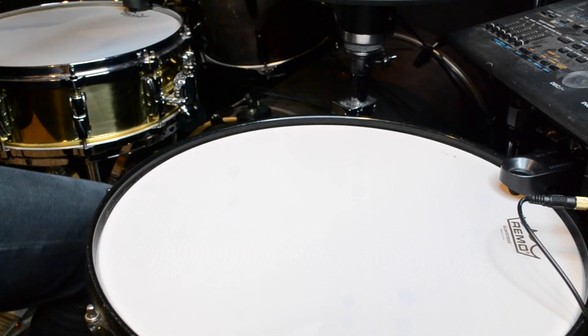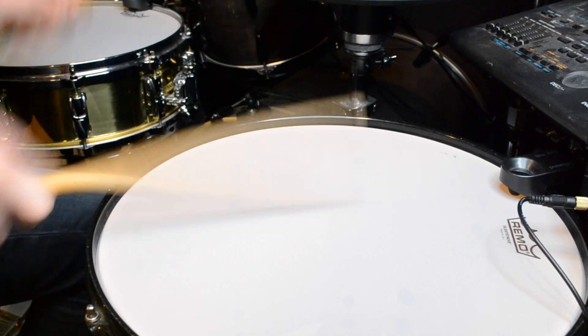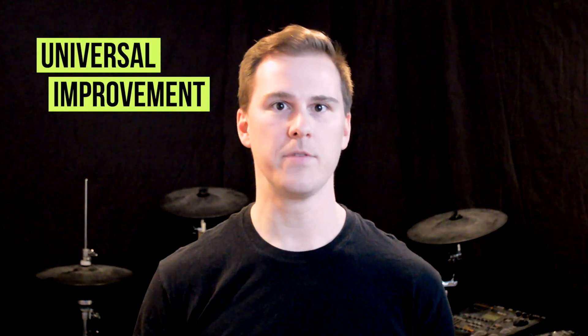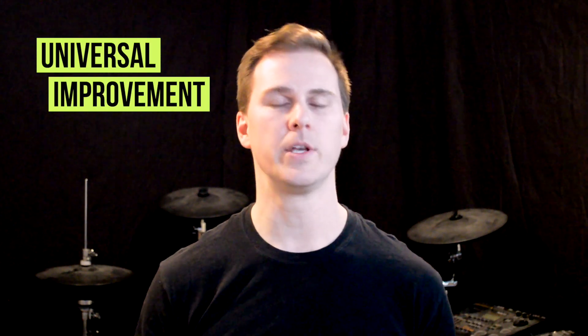Additionally, because most practice pads only mimic the feel of a tight snare drum, I don't think they translate very well to playing around your entire drum set, like on toms or on the side or shank of your hi-hats. So one of the coolest aspects of this pad is that it will improve your ability to play on all surfaces, even those that don't offer much rebound. So you can get better at playing around your entire drum set.